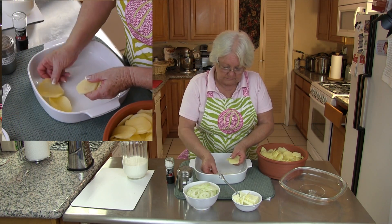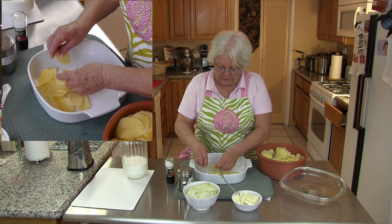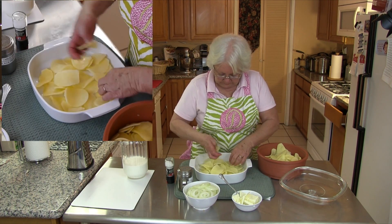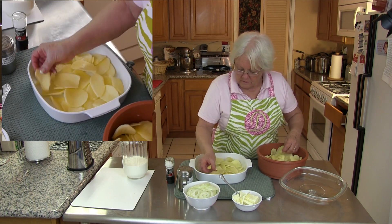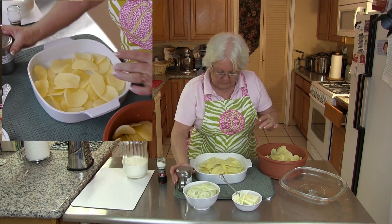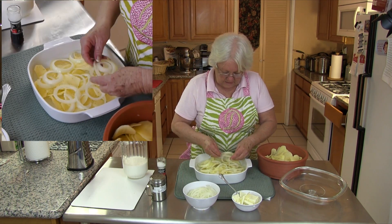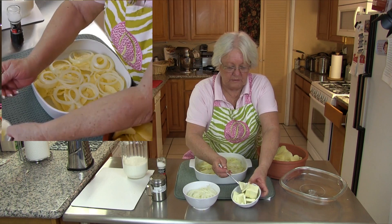We're going to start with the potatoes. We're just going to layer these down here — it doesn't have to be perfect — just adding some potatoes to the bottom. You just want to cover your bottom, but you don't want to make it too thick. Now we're going to add a little salt and a little pepper, then add some of these onions, just kind of layer them in there, and then we're going to add some butter.